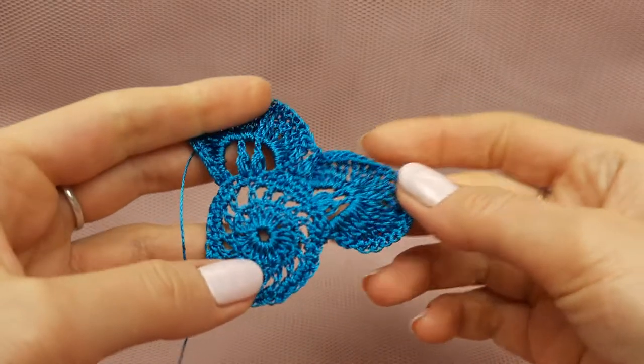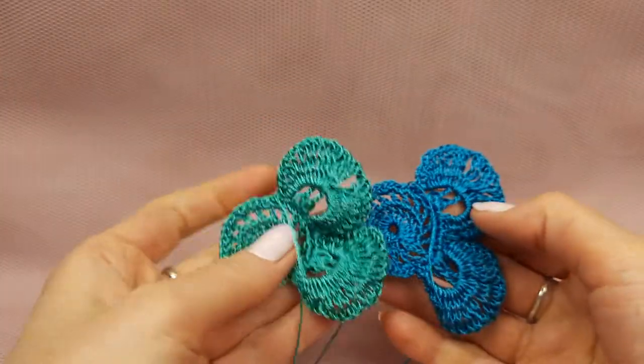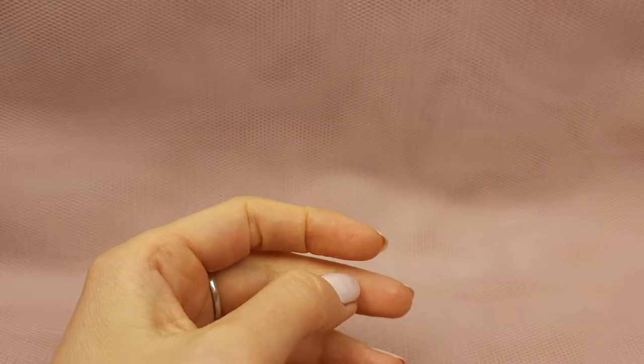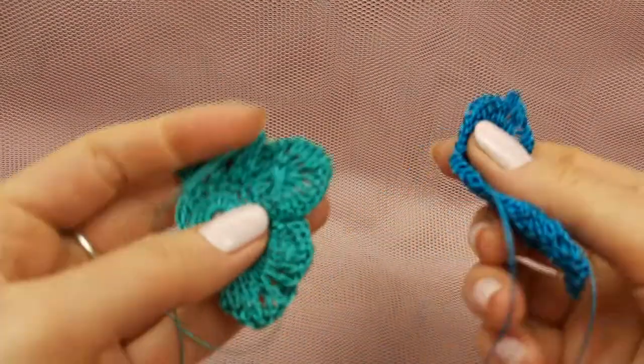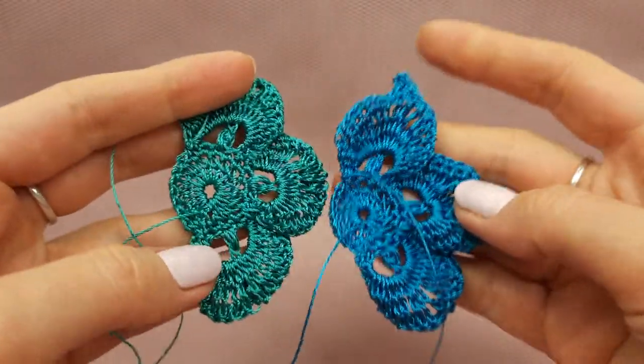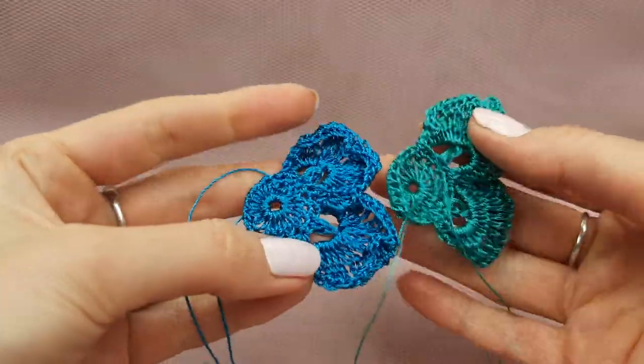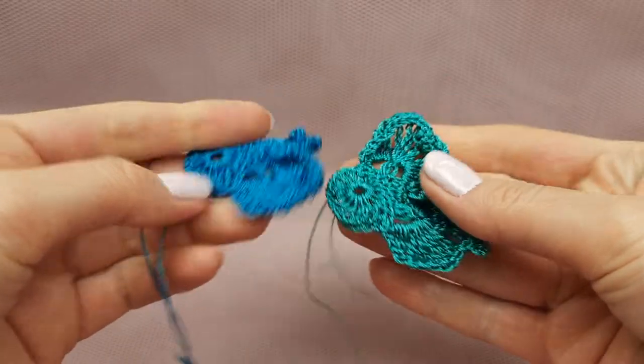Now you can see also this flower in another color - this middle flower. Now we have two samples in different colors, they are ready. Right now I've finished making the smallest flowers with three petals in two different colors, and two small flowers with two petals. Like this we have them all.